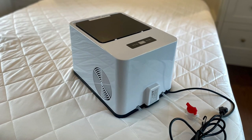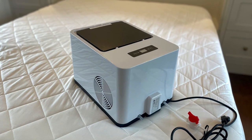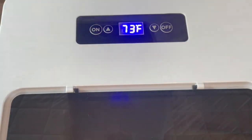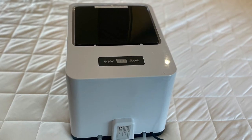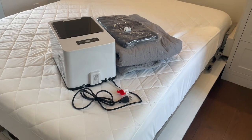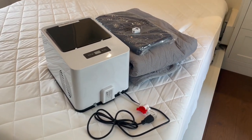Sleep cool every night with the Mattress Cooler Deluxe. This sleep cooling system is easy to use, saves energy, and helps you sleep better. Follow along with this video to set up your Deluxe.